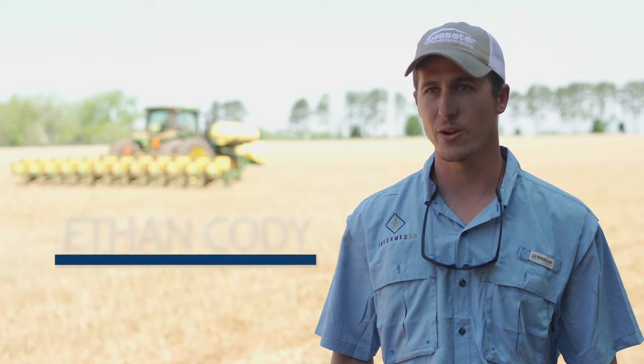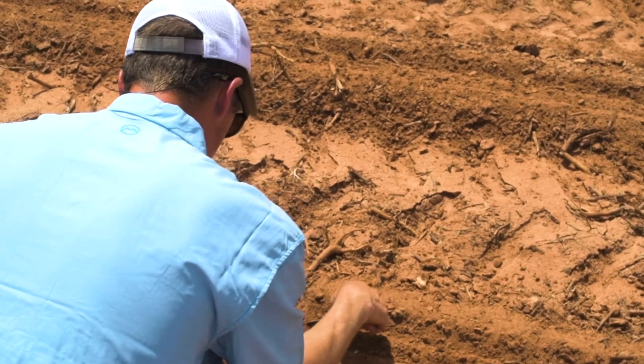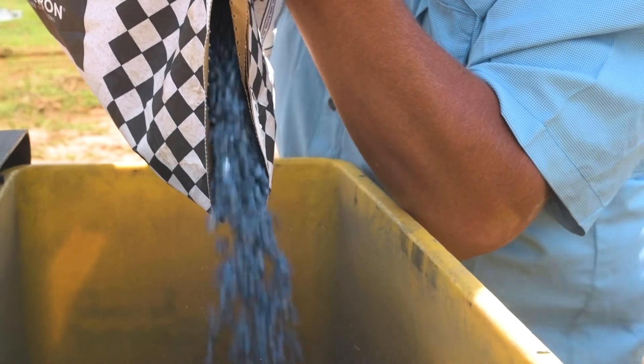My name is Ethan Cody, I work for Lee Farms here in Braunwood, Georgia. I'm their in-house agronomist. We've got a row crop operation with cotton, corn, and peanuts. We also grow pecans and have a decent-sized cattle operation too.